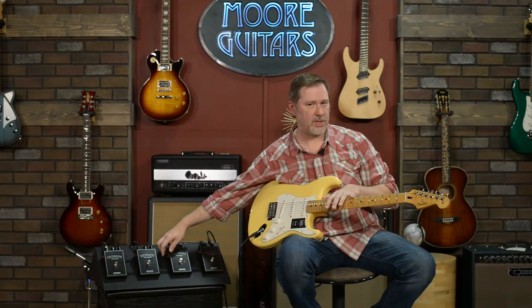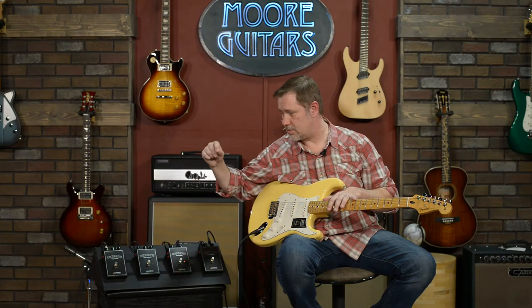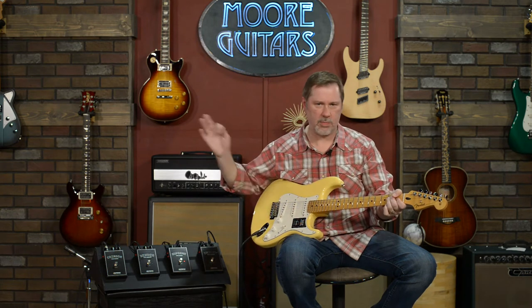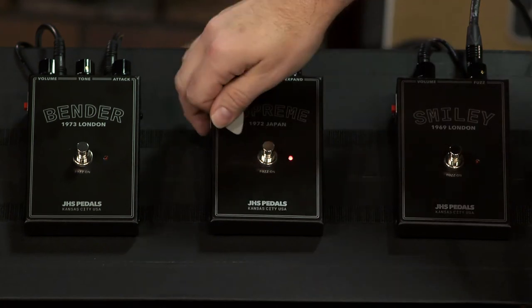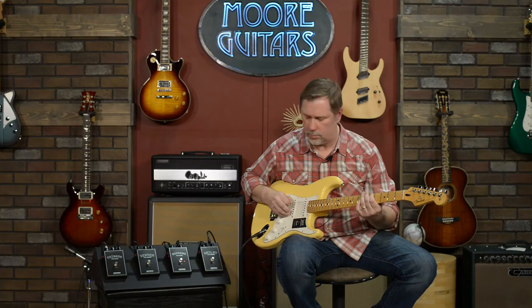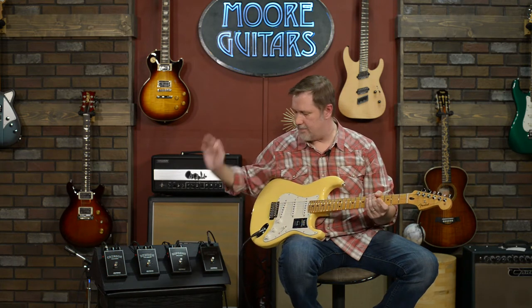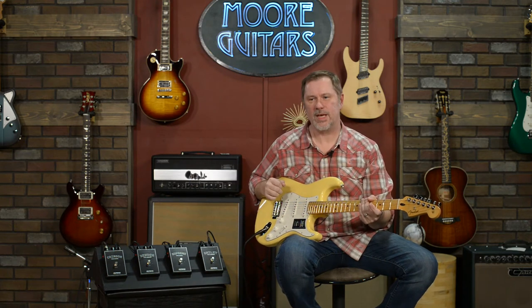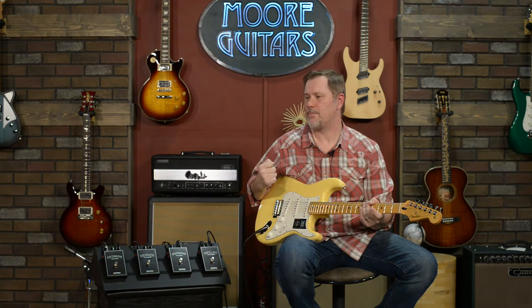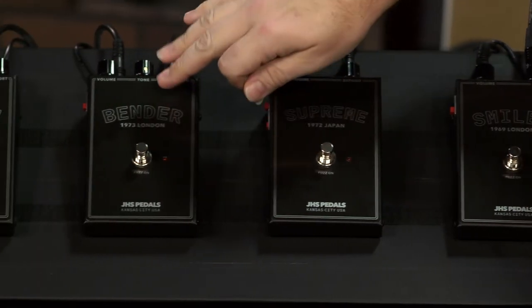Now, the Supreme has two buttons — it's the only one with two — because the original Super Fuzz had a mode where pressing the button cuts out the mids. This is with the button unengaged, and it's a pretty stark difference with the mids cut. If I had this pedal, that button would be pushed in the whole time. I think it sounds really cool. The only thing is it's kind of a pedal that demands your attention, which could get you kicked out of gigs depending on the people you surround yourself with.